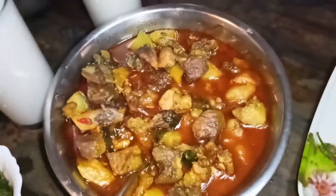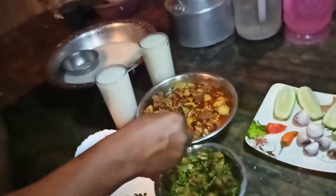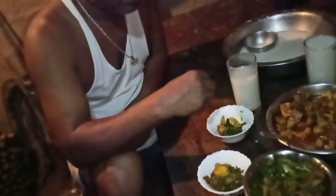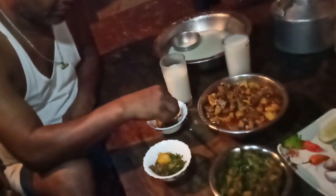I will show you how much food is going to be eaten. Let's eat this.